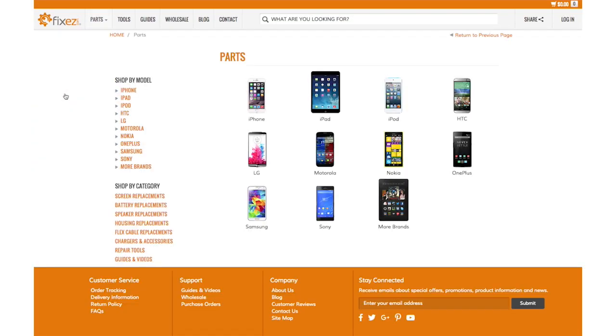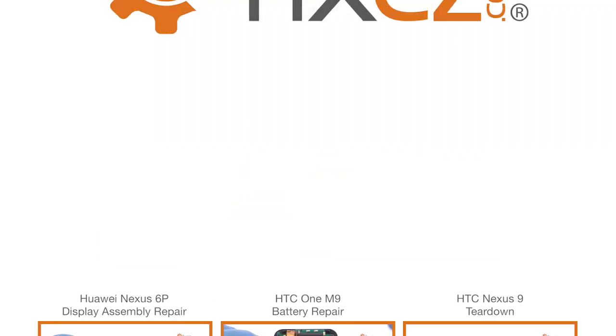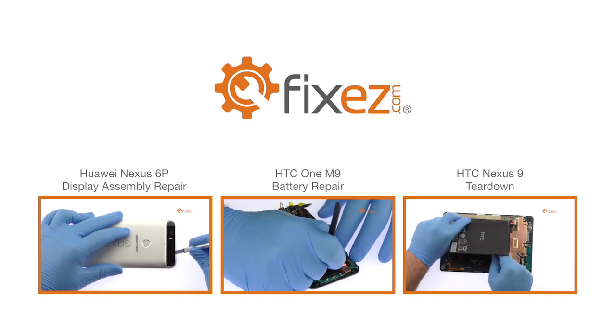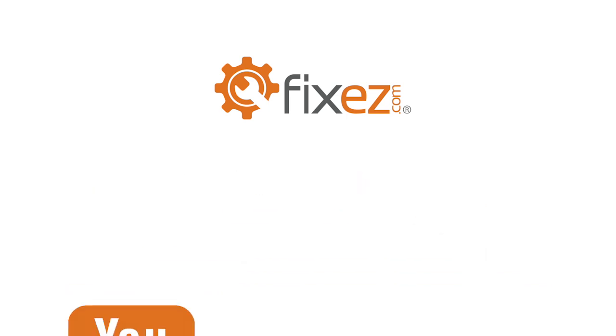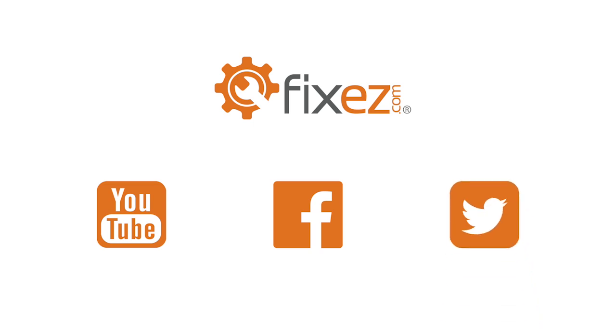All the replacement parts and repair tools used in the video are available at www.fixeasy.com. Make sure to take a look at our other DIY smartphone and tablet repair tutorials. Don't forget to subscribe to our YouTube channel, like us on Facebook and follow us on Twitter.